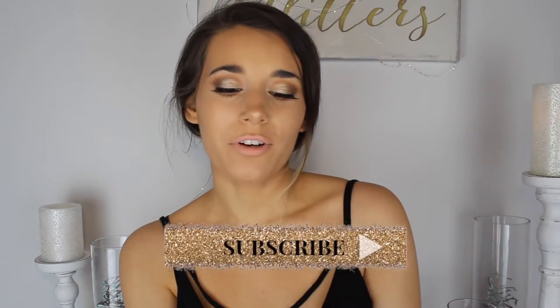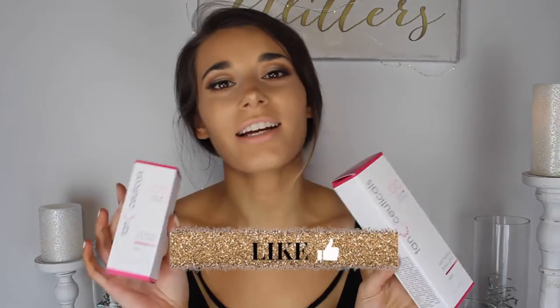Hey everybody, thank you so much for clicking on my video to watch. Today it's going to be a review on this tanner right here — this is the Tanceuticals tanner. They were kind enough to send these to me, but they didn't ask me to make this full review video or anything like that. I just wanted to. First of all, I am obsessed with this tanner — I'll just tell you that right now.